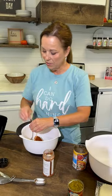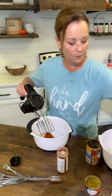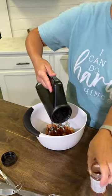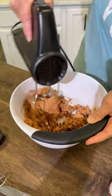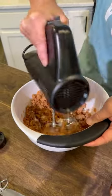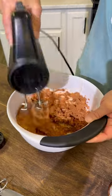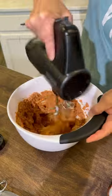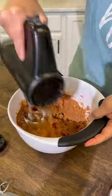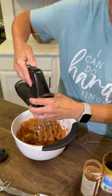So now what you do is you're just going to mix this up. We're going to blend this really well. And there you go.